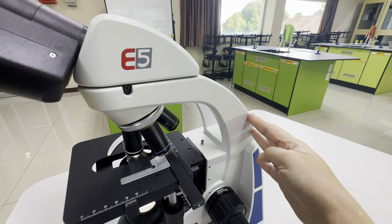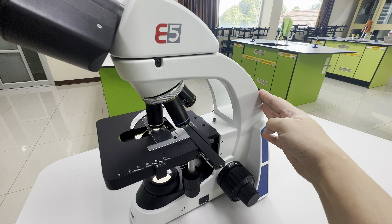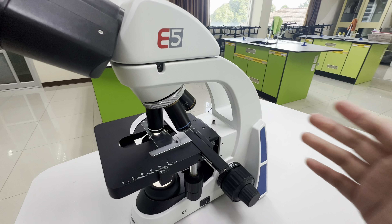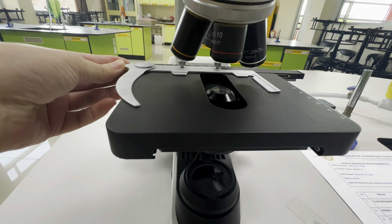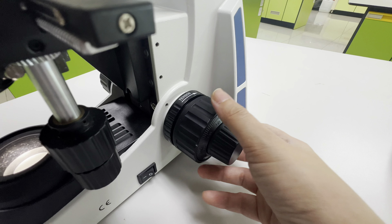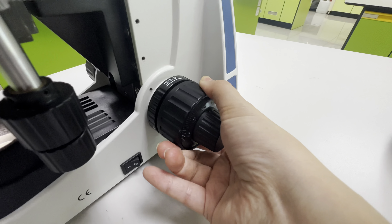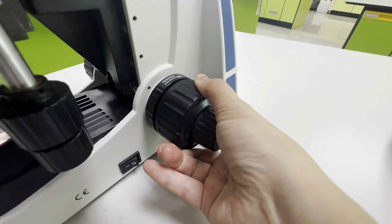This part is the arm. It supports the ocular lenses and connects it to the base. It is also used to carry the microscope. This is the stage and the stage clip. The stage is the platform where you place the slide specimen. The stage clip holds the slides in place.